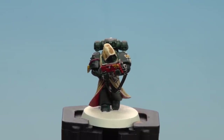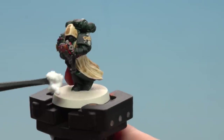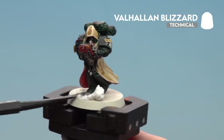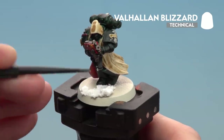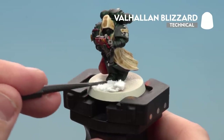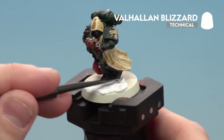With the contrast now applied, we're going to move on to basing the model using Valhallan Blizzard. I'll grab my texture tool, start with a large scoop, and dollop it onto the base. If you get it on random places like the strap, wipe it off. Use the smaller side of the tool for more accuracy around the feet. Leave it to dry for around an hour, and once dry apply a colour of your choice to paint the rims — for this one we're using Steel Legion Drab.